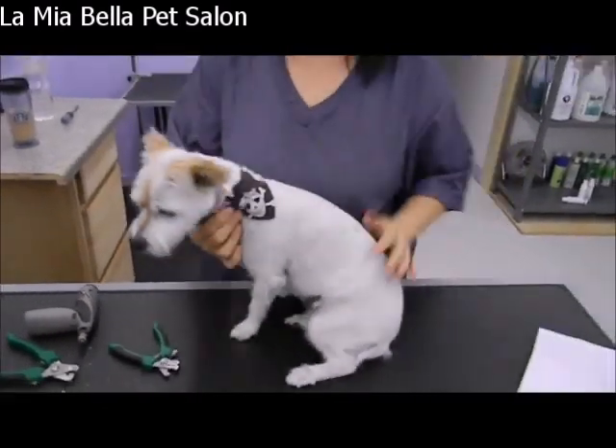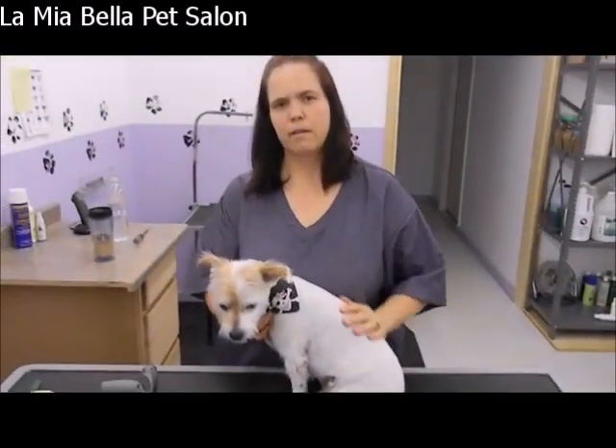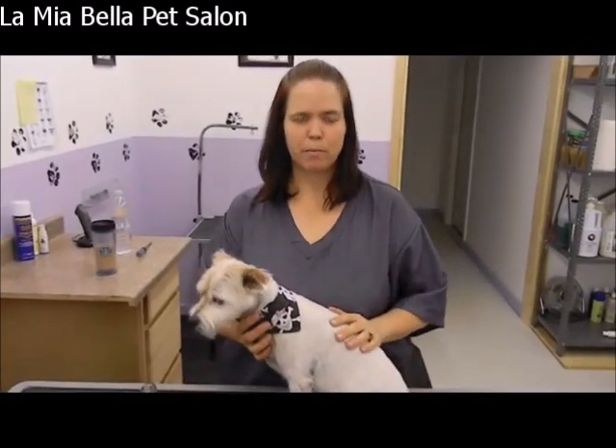That is our tutorial for nail trimming. Thank you for watching. Bye-bye.